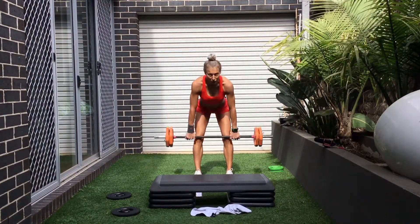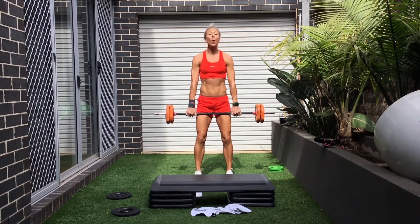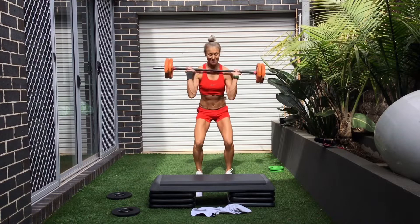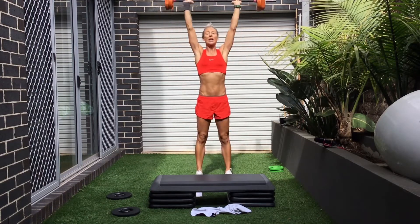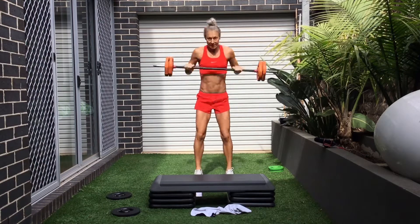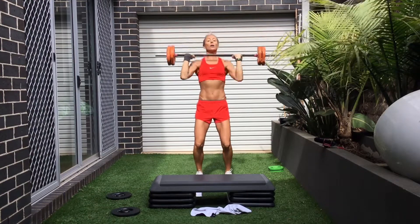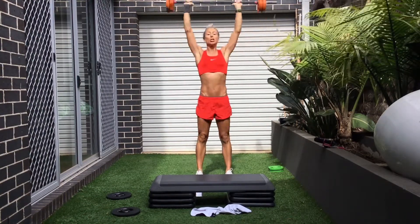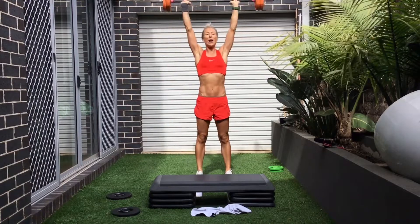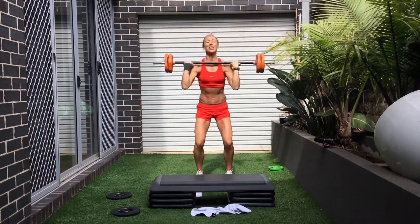Are you ready for your first round? Power press. Set. Wait. Go. Three, two, one. Let's do that again. Get on your bum. Good elbows. Well done. Go. Three, two, one. You have one more — with your elbows. Well done, guys.